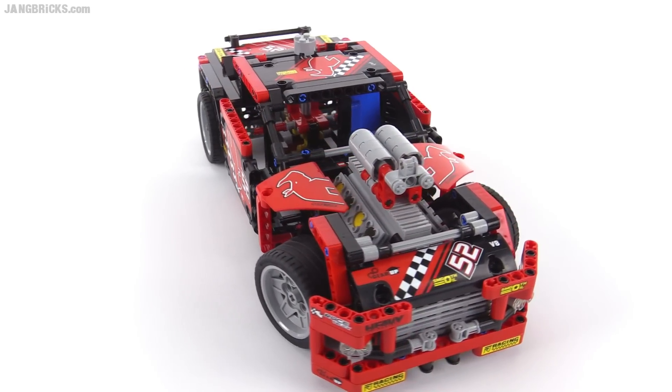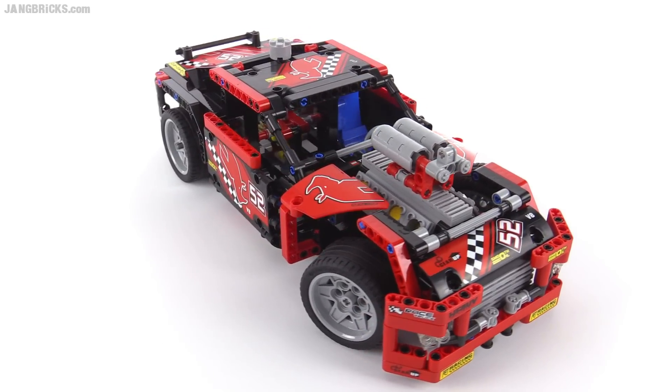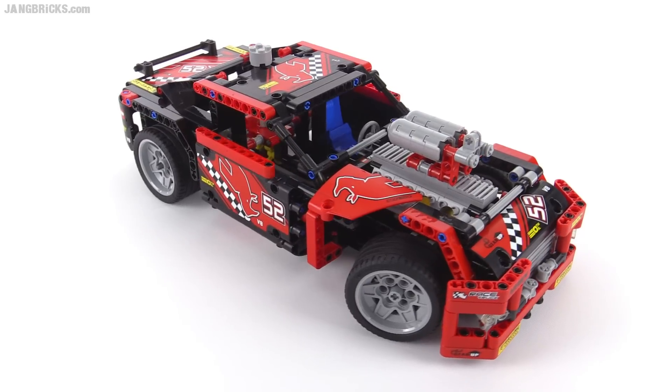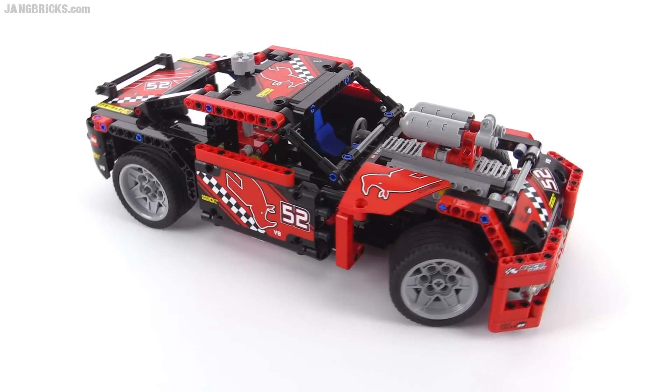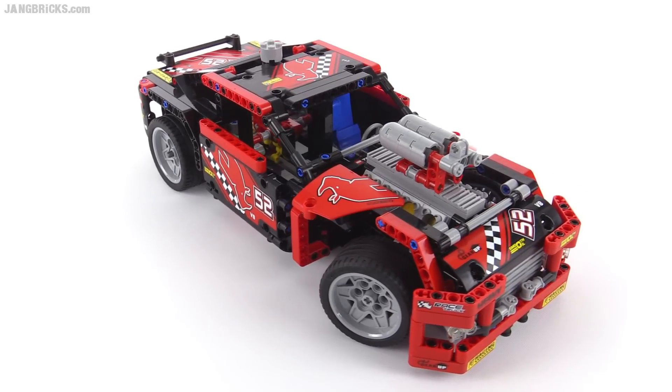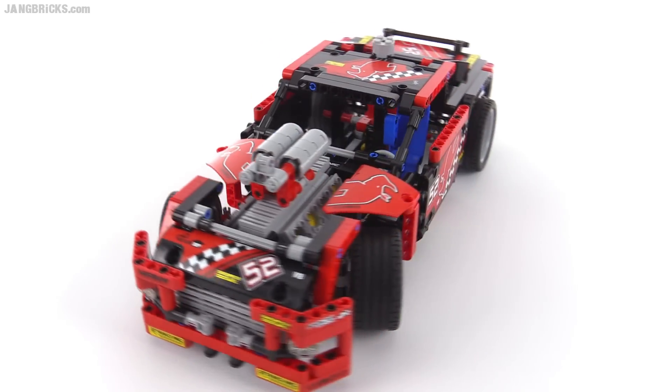Beyond that, I think that this is a good, solid, complete redo, and it looks good as a model on its own. This could have been sold just like this. Technic does a lot of cars, but I like cars, and this is a pretty good-looking car.